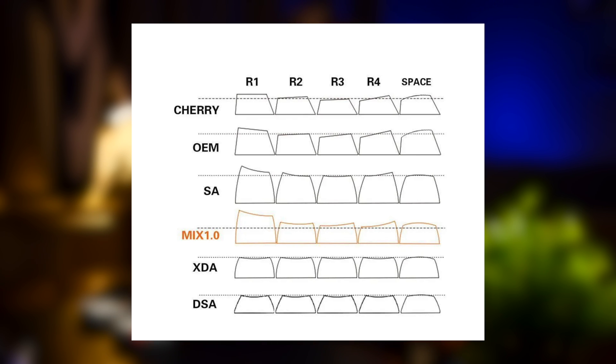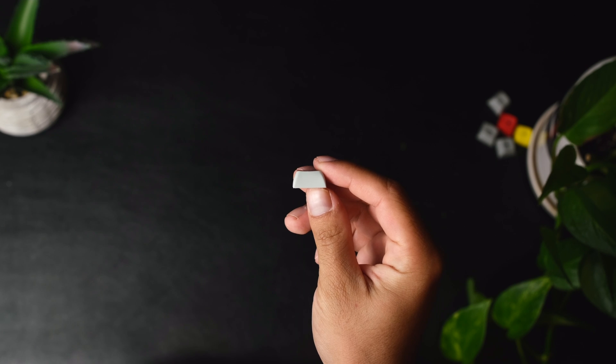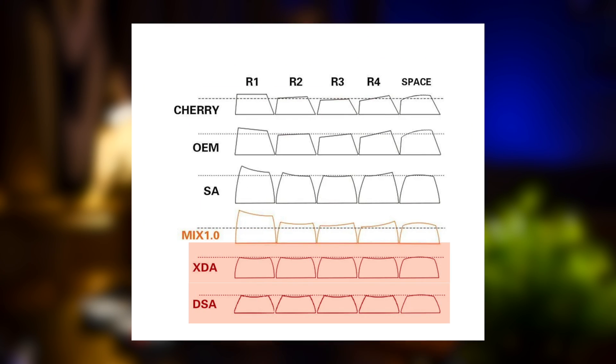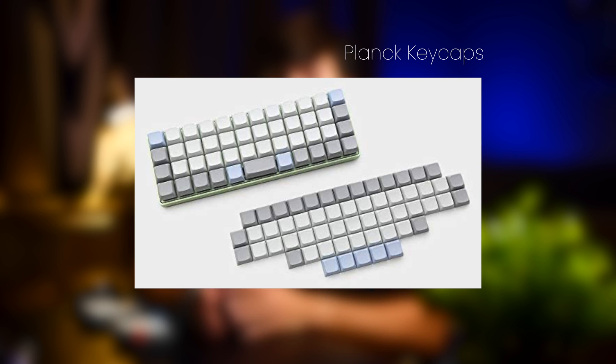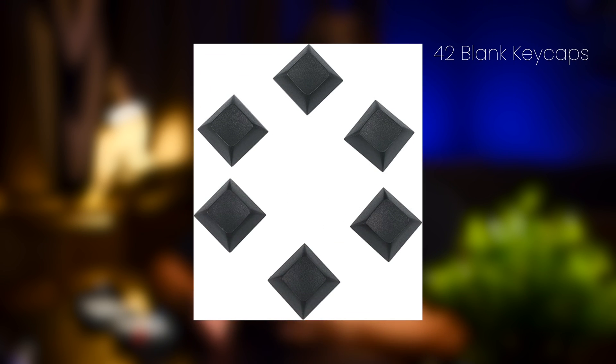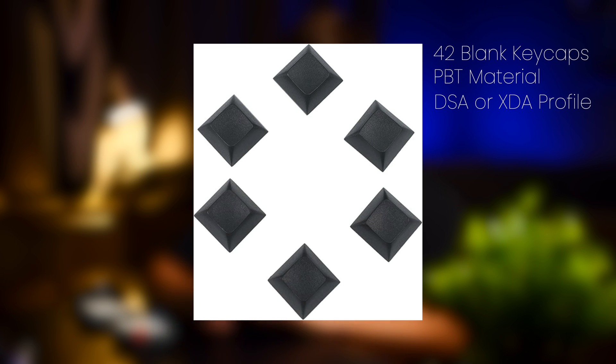When it comes to the keycaps on this keyboard, keycaps can have different profiles, meaning they can have different shapes. These specific keycaps are DSA profile, so they're all the same size and shape, which I think is really nice on an ergonomic keyboard like this. You can use DSA or XDA to have keycaps be all the same size and shape. Keycaps can be made out of different materials — PBT or ABS for example. These keycaps are made out of PBT and I would highly recommend this because they are more durable and they don't develop a shine over time. I would recommend looking for an ortholinear keycap set or a set for a keyboard like the Planck, or ordering 42 blank keycaps made out of PBT with a DSA or XDA profile.